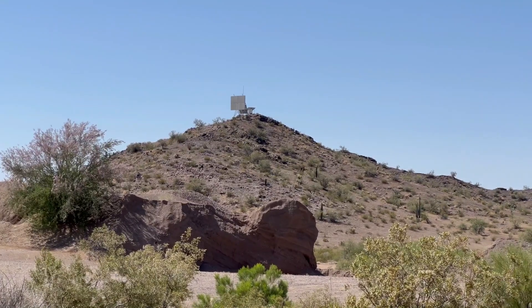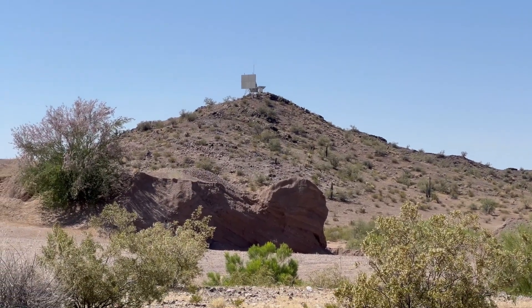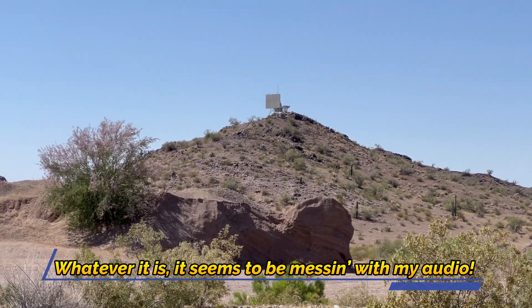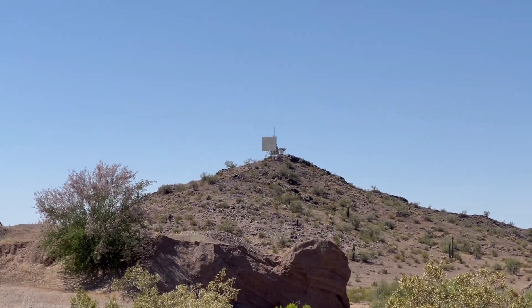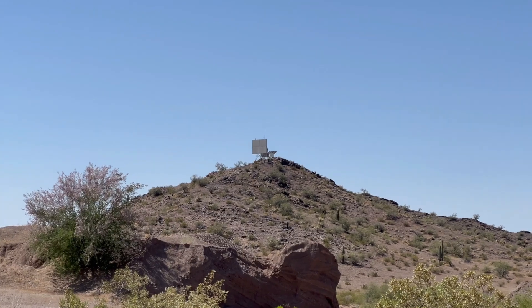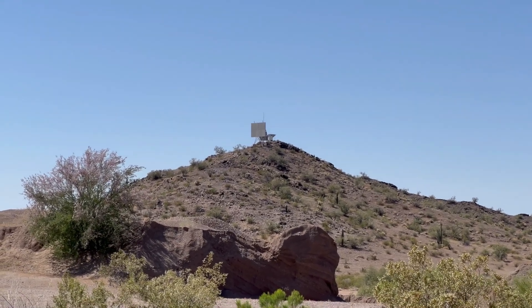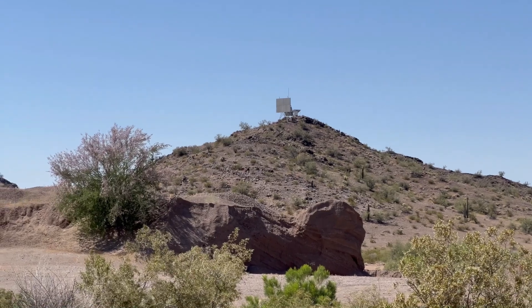I always wonder what that thing is up there — I'm sure it's left over from the Cold War. I'd like to see if I could use it to track my rockets; it might be some sort of tracker. Or an old billboard. Who knows?